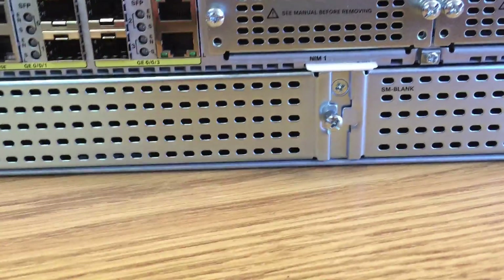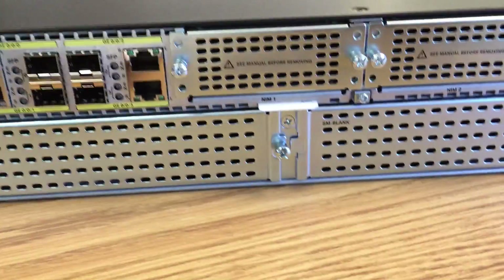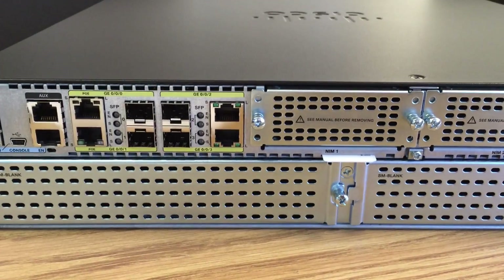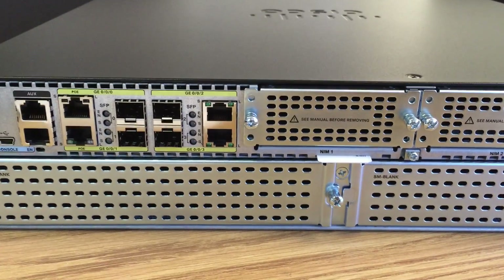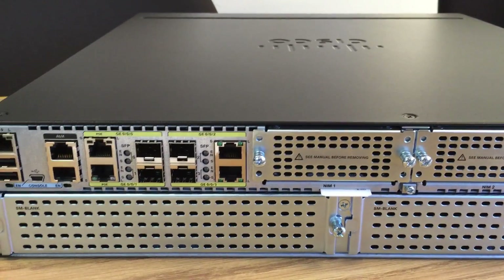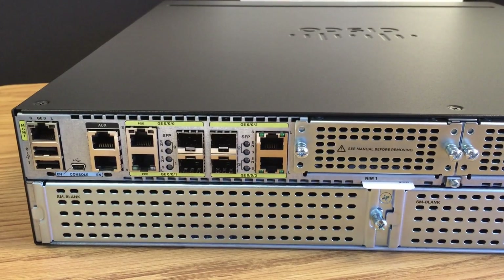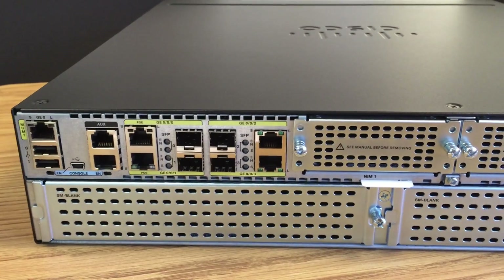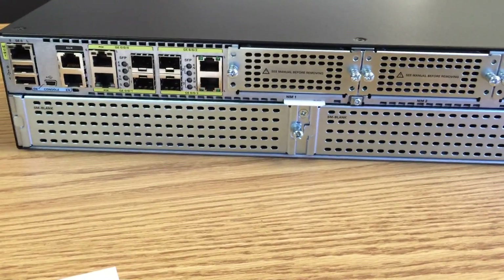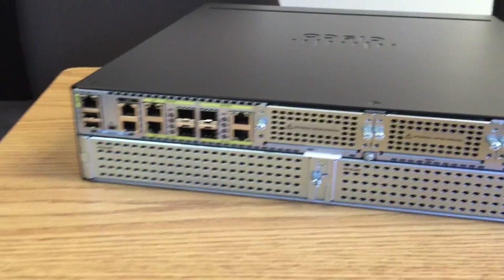We've got some additional module bays. These are referred to as Enhanced Services Module, Network Interface Module, and Integrated Service Card — ISC. The ISC slots on the motherboard are for PVDMs, your digital signal processing modules. Flash memory supports up to 32 gigs. Default DRAM is 2 gigs, upgradable to 16 gigs. You can also use a UCS E-Series service module in there if you want to enable some compute in your router platform.